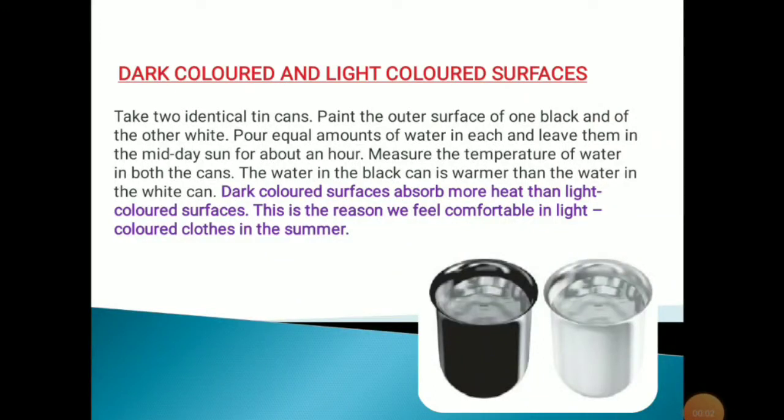Hello dear students. Today we will discuss about dark colored and light colored surfaces. To understand this, first we have to understand an activity.